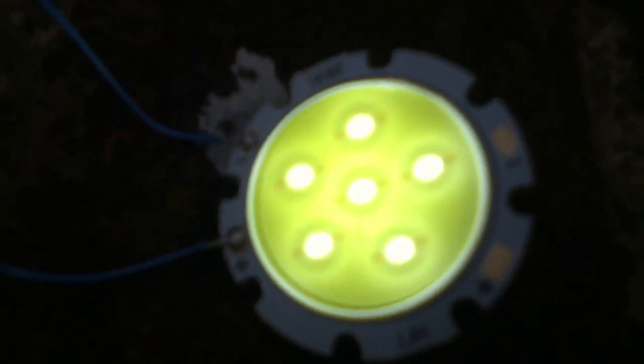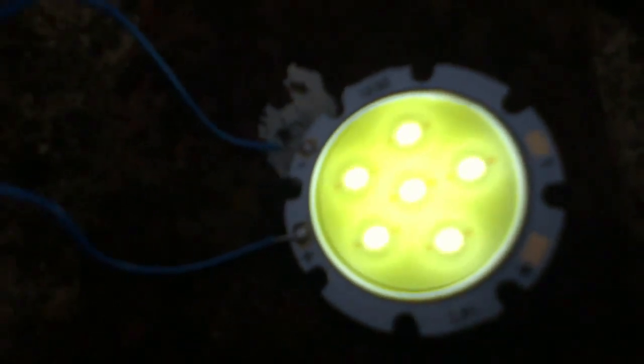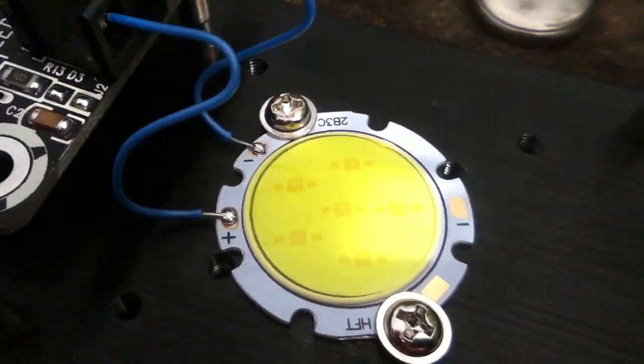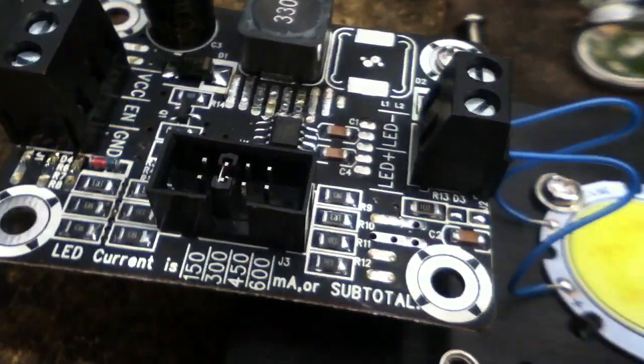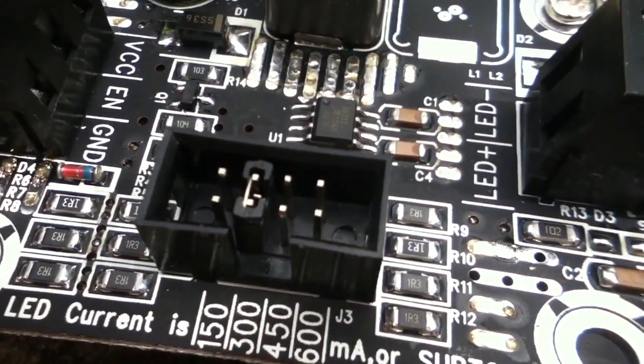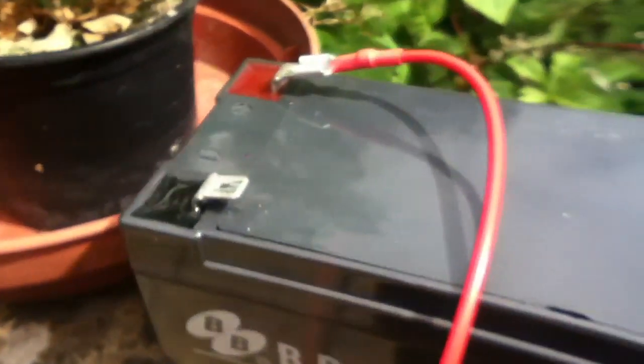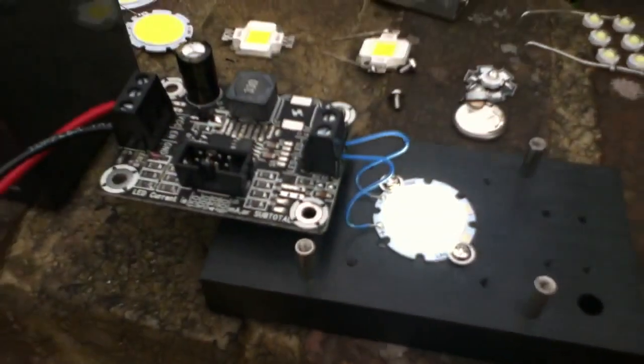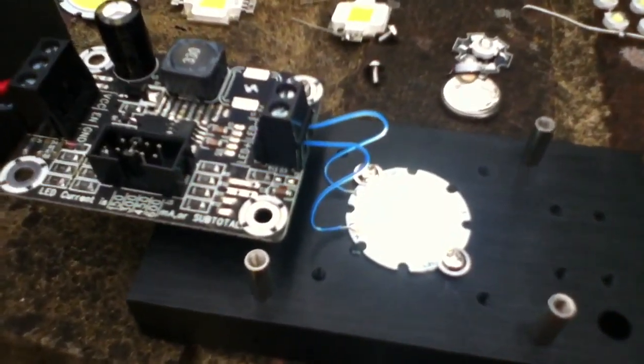So let's put 10 volts across it. It's a 3 watt LED — for 3 watts at 10 volts we need 0.3 amps, that's 300 milliamps. Here's the 3 watt LED bolted down to the heat sink and connected to the regulator board. I fitted just the 300 milliamp link. Let's connect up the battery connections — and there it is, the 3 watt disc COB LED lit up at the proper current: 300 milliamps for 3 watts.